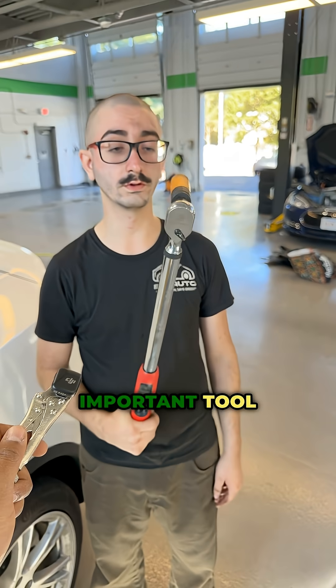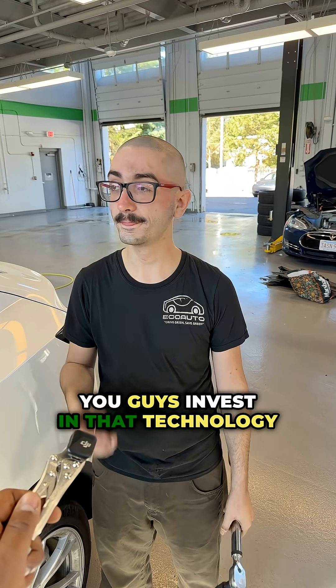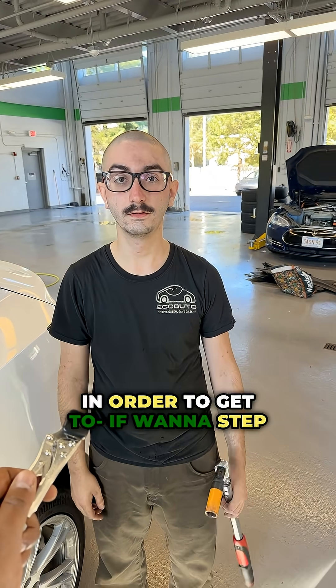This is the most used tool I have. It's the most important tool I have. So you guys invest in that technology in order to...